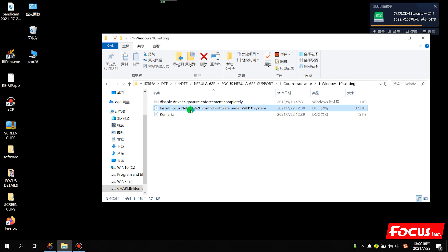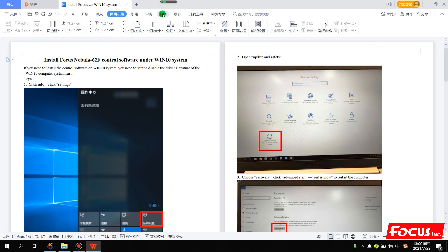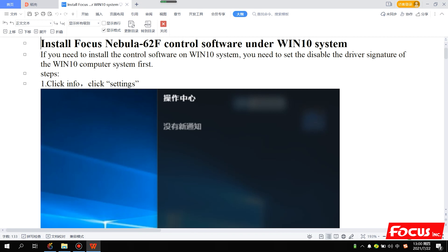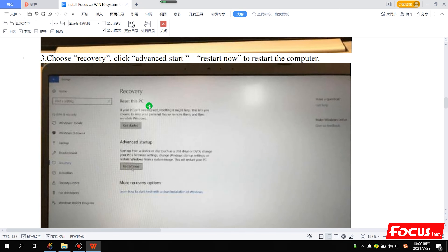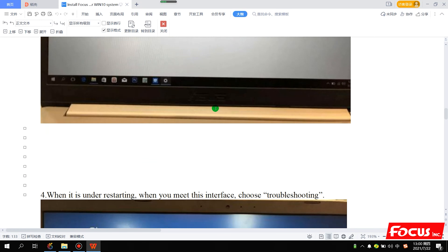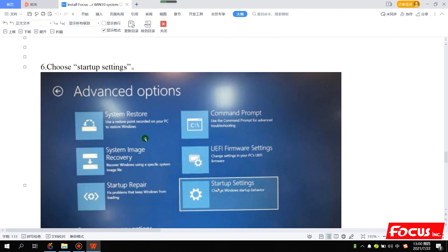If that method doesn't allow you to install the control software successfully, then we need to use another method to do the signature setting. We open the file and follow the steps. First click Settings, go to Safety, then go to Recovery, click Advanced Startup, then choose Start Now - Restart Now.